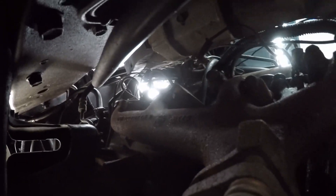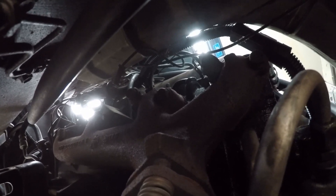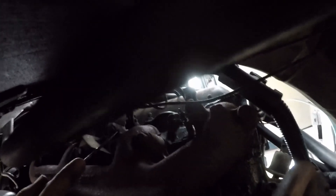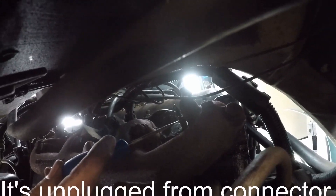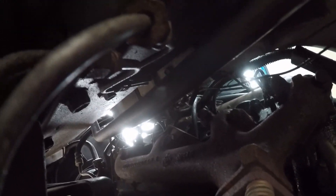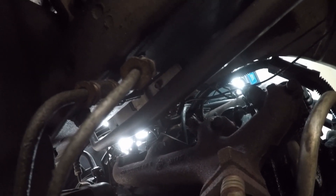You're going to get the first three glow plugs on the driver's side that are closest to the driver. You have one here, then one right there that's still plugged in, and then another one over here. Get those three with the 10mm deep socket and a quarter inch ratchet.